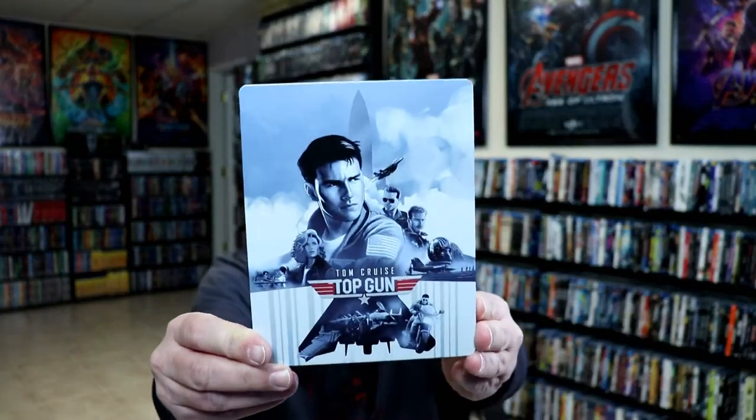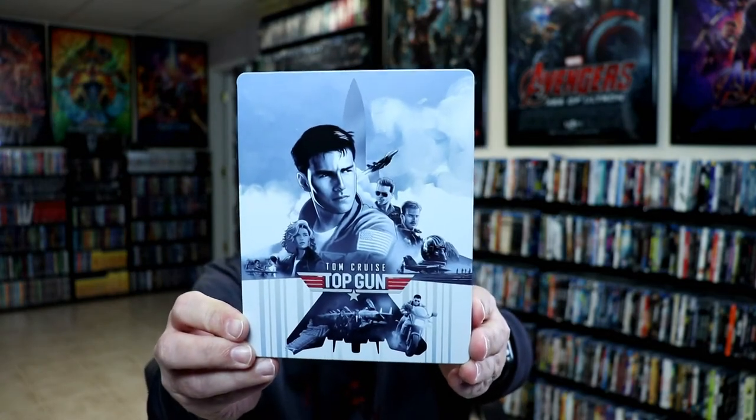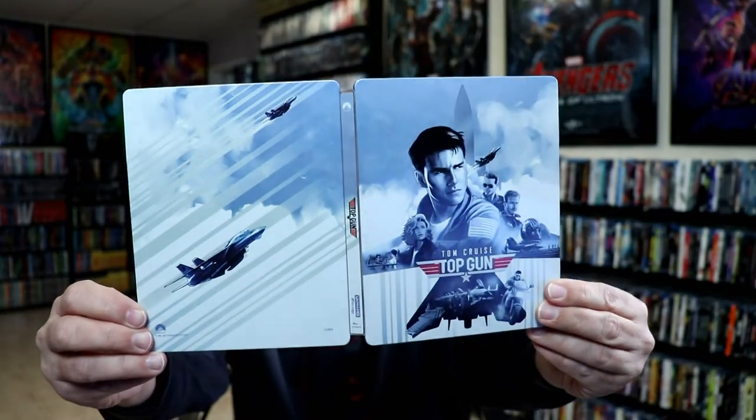I've got the J card off and the wrapper removed. Here's the front of the Steelbook. I really like the image here on the front. There is no embossing or debossing. And then it continues to the back. We open it up — a nice looking image front and back.